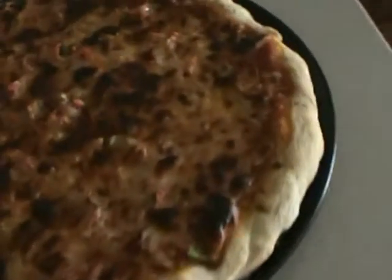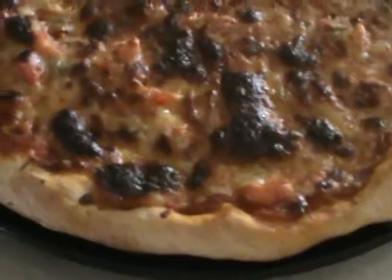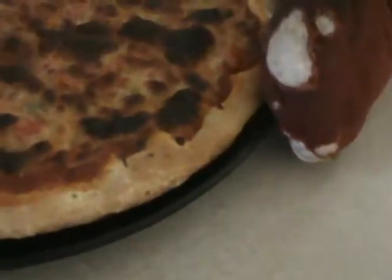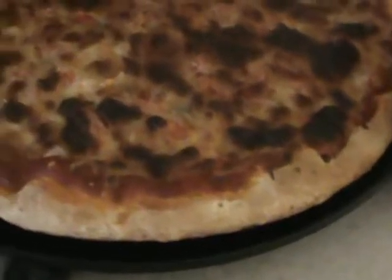Labor Day 2015 — look at this homemade pizza. Other than anything out of Chicago, this is probably going to taste like the best pizza I've had outside of Chicago. Homemade crust, and the ingredients were out of our garden, except for the sauce.